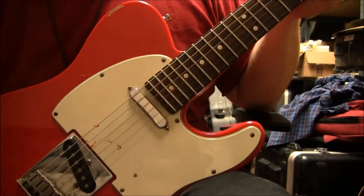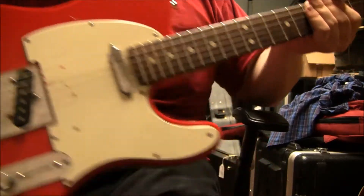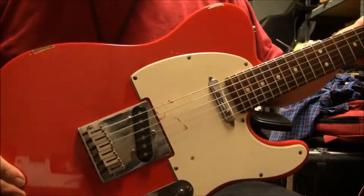Hello folks, this is Sam with B-Sharp Guitars, and with me today is an American-made Fender Telecaster made in the year 2001.